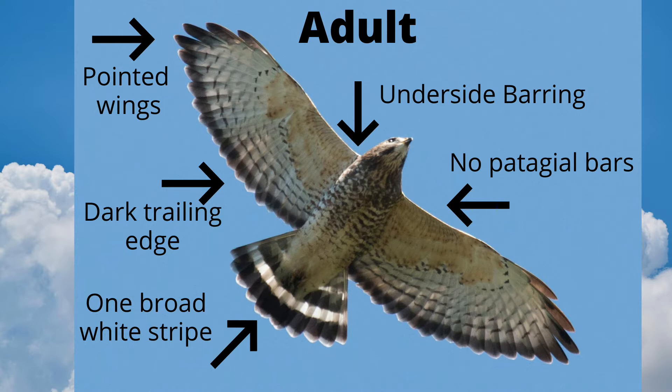Adults have a dark trailing edge to the wing. The tail of an adult is black with one prominent white band. Adults have brown barring on the underside of the body. Broad-wings lack the patagial bars that red-tails have.